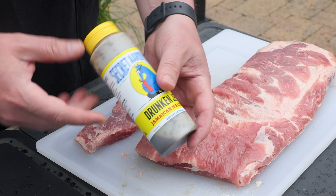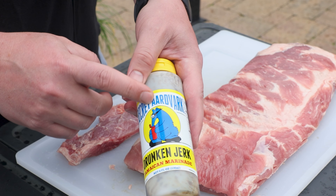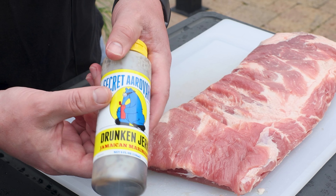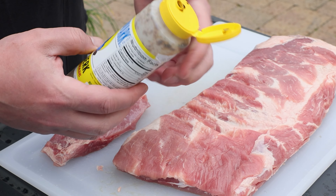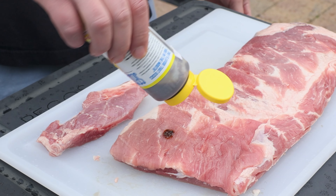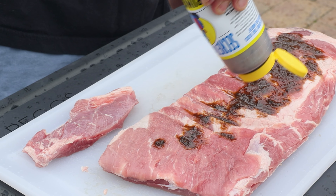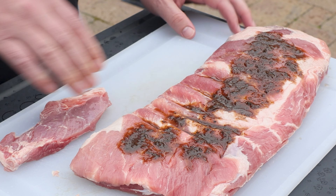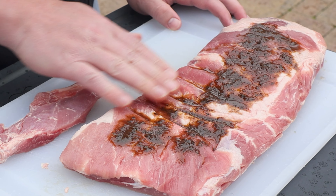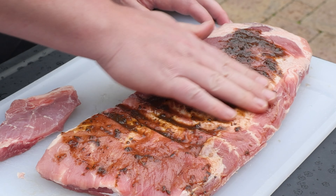Here's what's different about the way I'm doing ribs: a two-hour marinade with the Secret Aardvark Drunken Jerk Jamaican marinade. This is really, really good — I use it on beef, pork, and chicken. It adds just a different flavor profile than you might be used to. If you're looking for something different, you'll notice I didn't have to put a ton on here — we're just gonna rub it in and make sure it's coated.